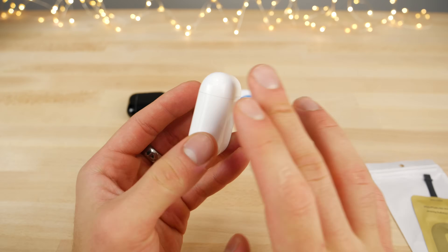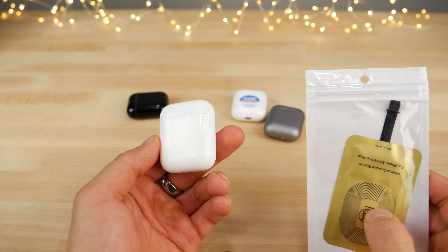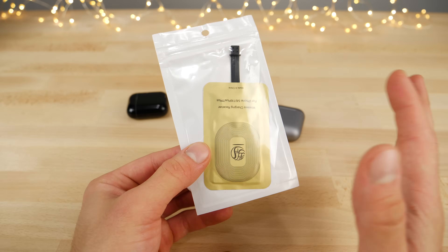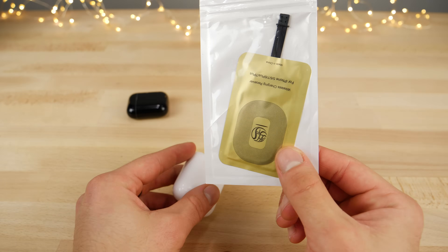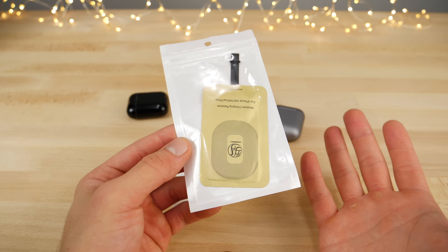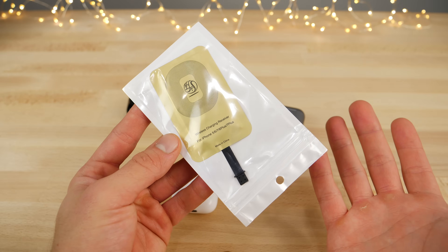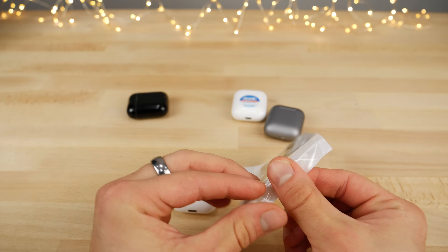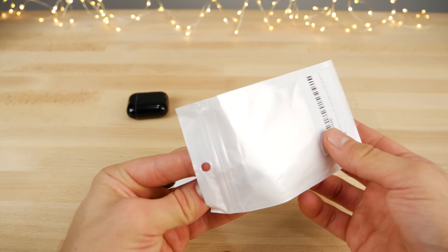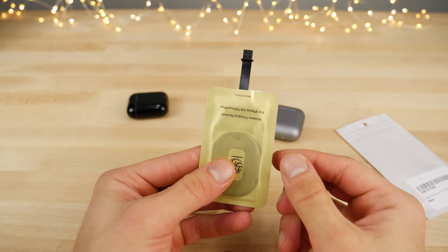First things first, I wanted to try the wireless charging case mod on the Apple AirPods case without having to buy the new $69 adapter. This is accomplished using one of these pads — a little wireless charging receiving pad that's used on a regular iPhone that doesn't have wireless charging. I wanted to see how viable it is, how it works, and how it looks. Obviously, it's not going to be a plug-and-play solution; there's going to have to be a little bit of modding and cutting here.